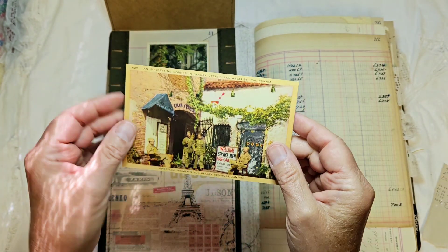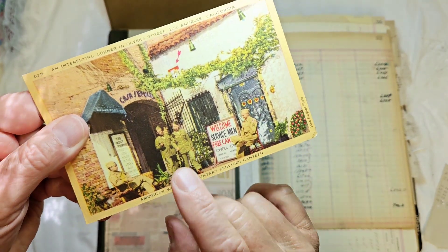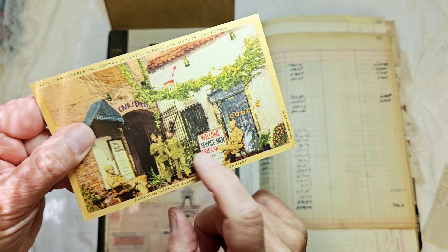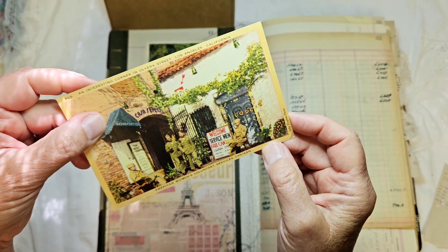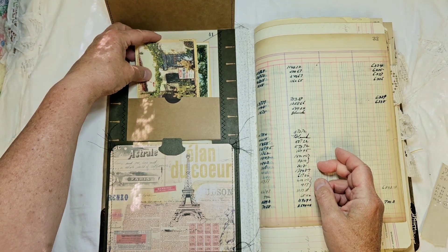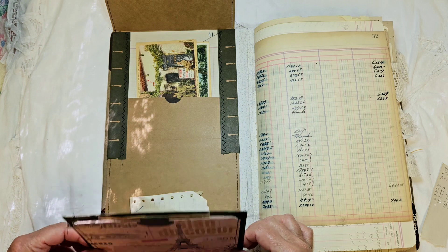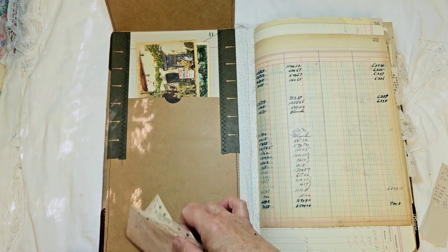This one has some servicemen gathering and it says 'Welcome Servicemen, Free Canteen,' so I'm guessing that's probably World War Two era, maybe World War One. I'm not much of a buff on that. Then this bottom flap opens up to give you some more storage or writing space.